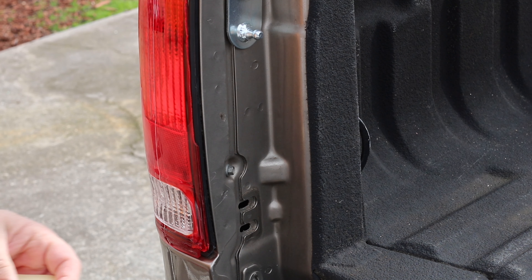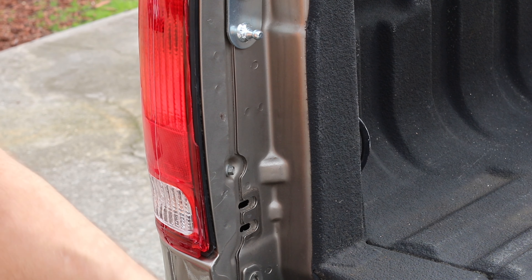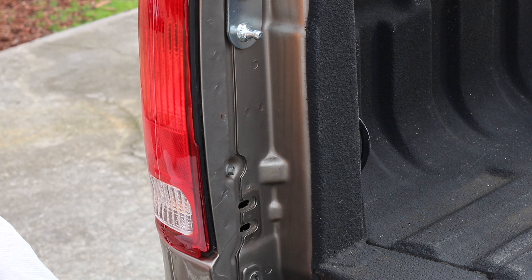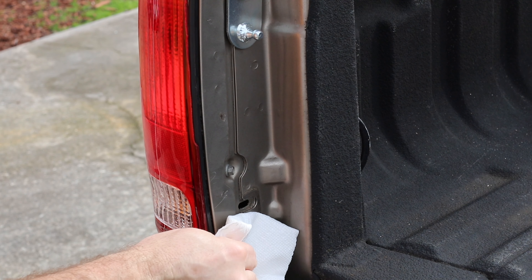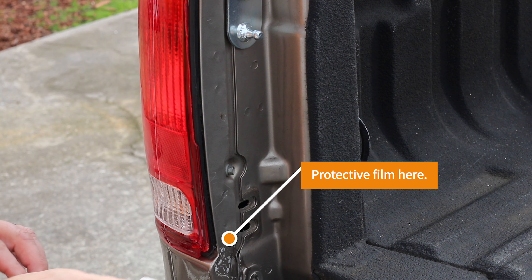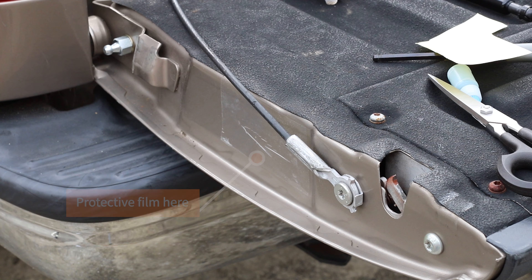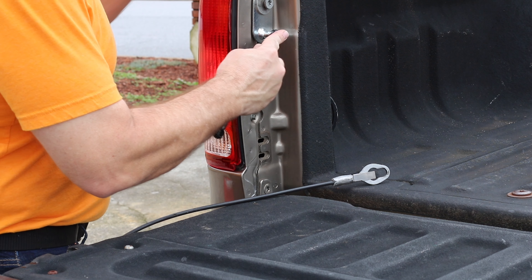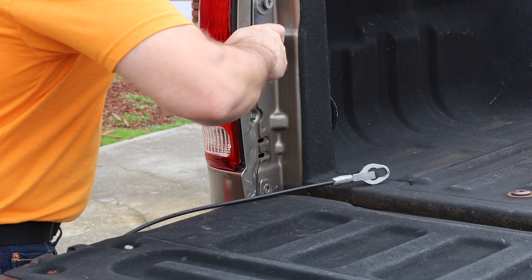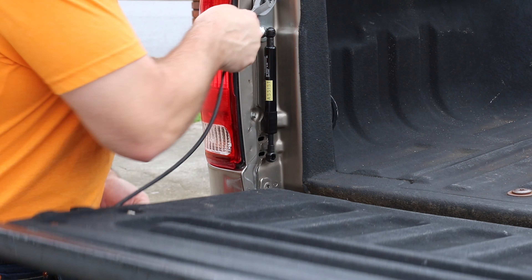We're almost done. They provide you with a mylar sheet, so you're going to need some scissors — which they don't mention earlier. I'm just going to take a little bit of Windex and clean this area right here. Next you're going to install the larger end on here — I think this snaps on — and then you can reinstall the cable.